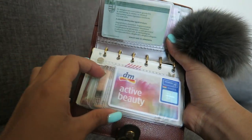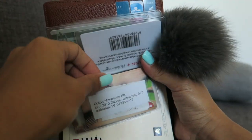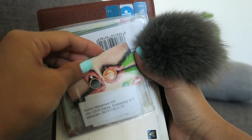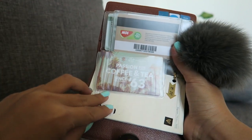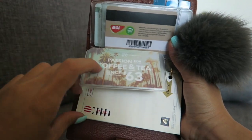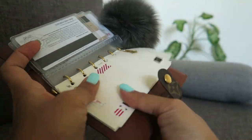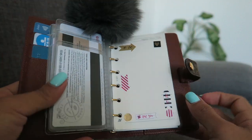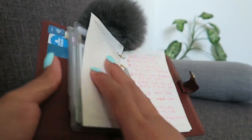In this section I just put my DM active beauty card — it's like when you go to the beauty store you collect points and then you can pay with them. This one also is my gas card — when you buy gas you collect points and can use them later on. And then also some coffee cards.